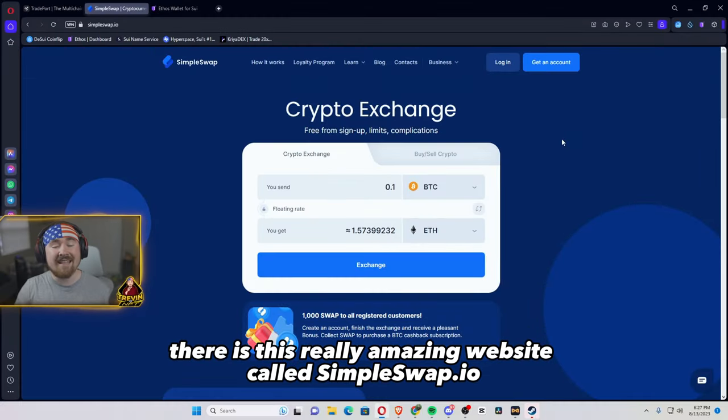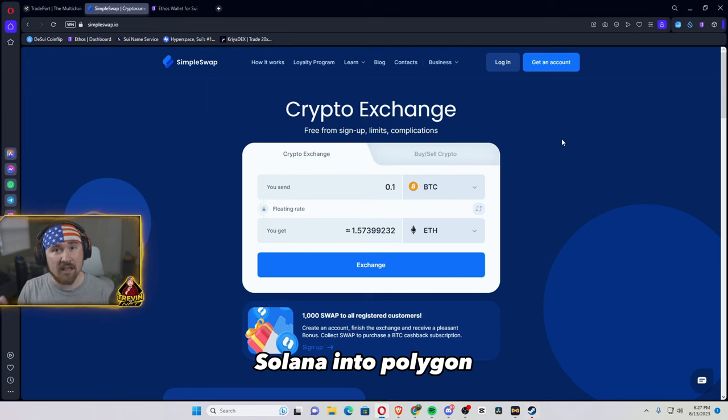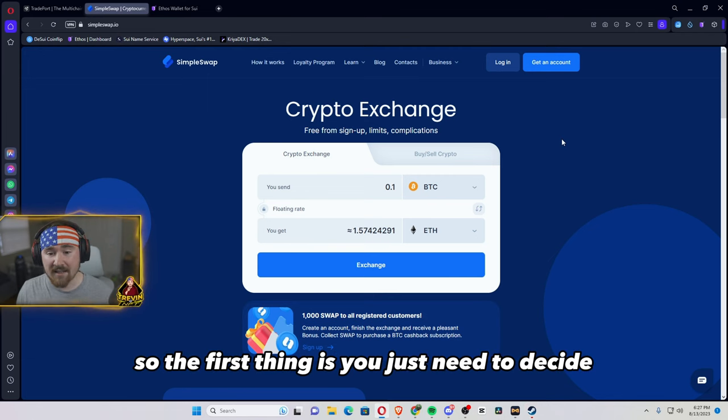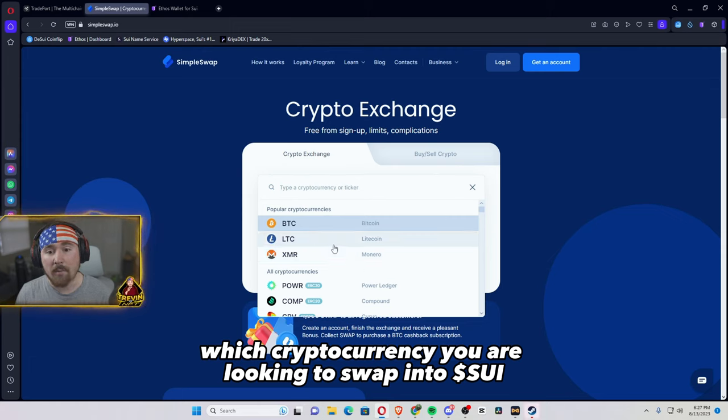So there is this really amazing website called SimpleSwap and I have been using this for a while now. This is how it's actually converting Solana into Polygon. So the first thing is you just need to decide which cryptocurrency you are looking to swap into Sui.